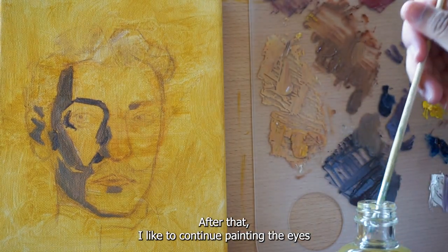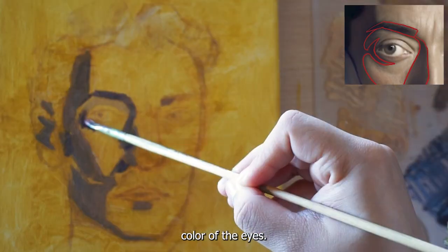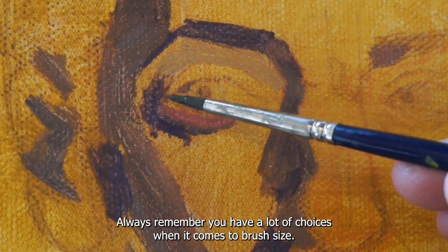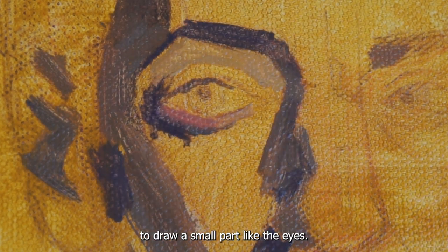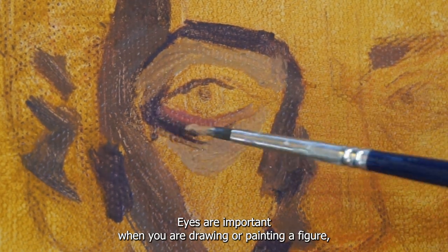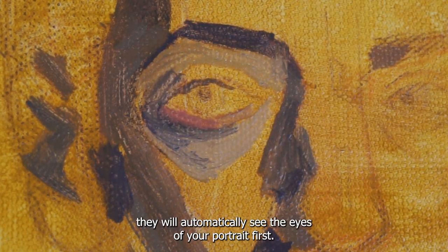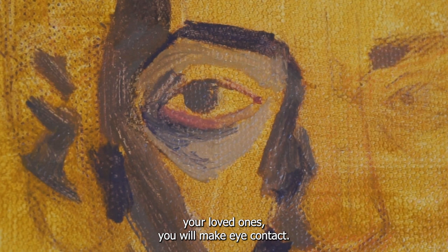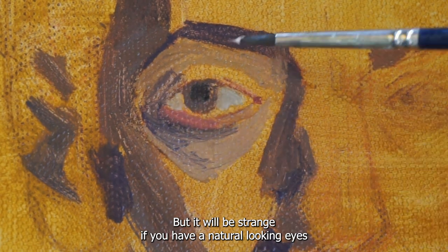After that, I like to continue painting the eyes — not in detail, but starting with the darkest color of the eyes. Always remember you have a load of choices when it comes to brush size. You can always change to a smaller brush to draw small parts like the eyes. Eyes are important when you are drawing or painting a figure, because when other people see your painting, they will automatically look at the eyes of your portrait first — the same as when you meet someone or talk with a loved one, you make eye contact. But it will look strange if you have unnatural looking eyes in your painting.